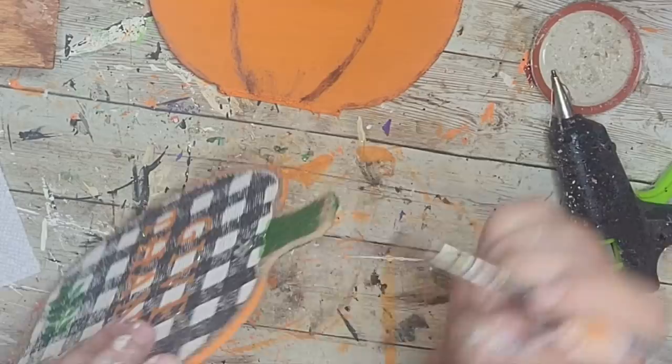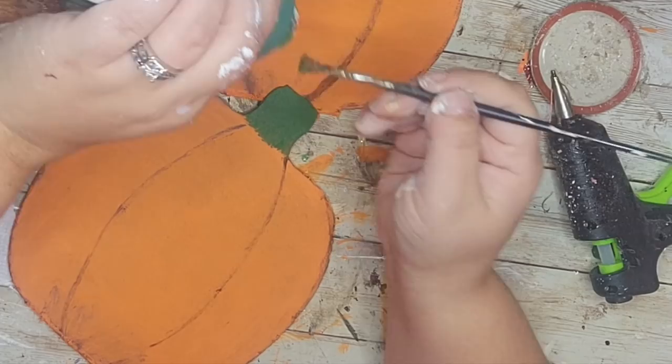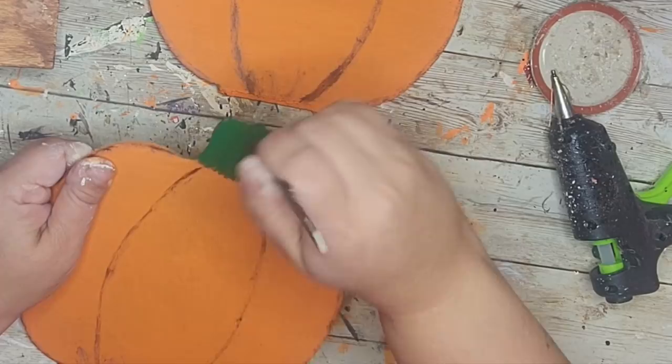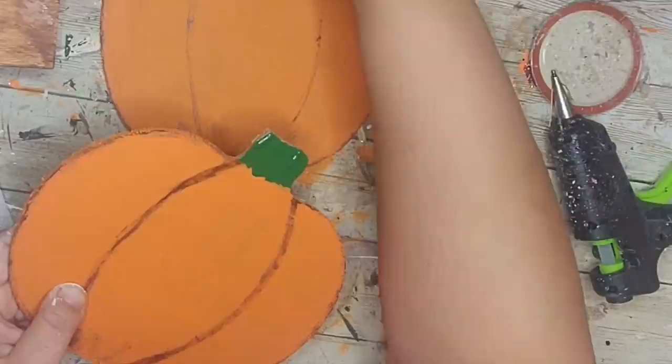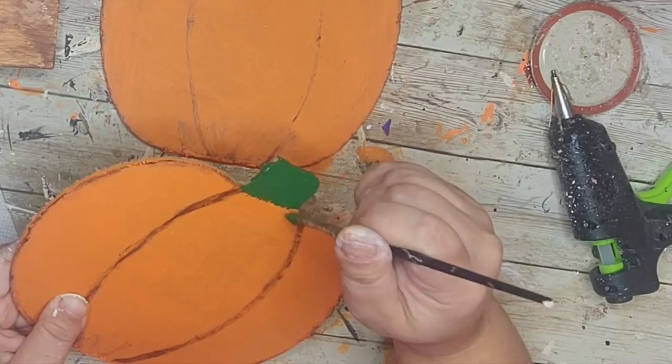Next I used Christmas green paint to paint the stems of each pumpkin, making the base where the stem meets the pumpkin a little messy so it all blends and flows. I made sure to get the sides and top of each stem. I'm not worrying too much about the backs since this is a gift for my grandma — though I might go back and do it before I give it to her.